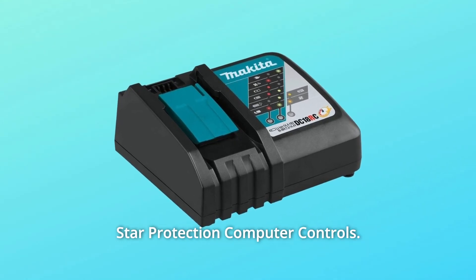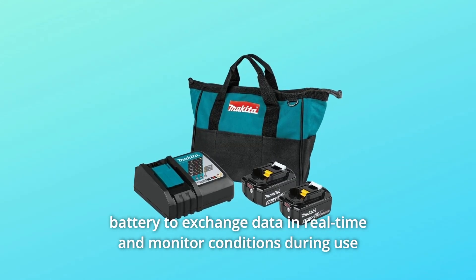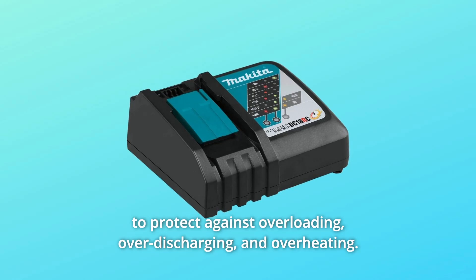Makita created Star Protection Computer Controls — a communication technology that allows the tool and battery to exchange data in real-time and monitor conditions during use to protect against overloading, over-discharging, and overheating.